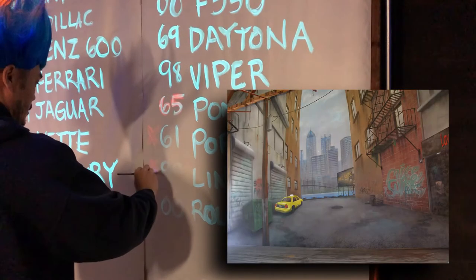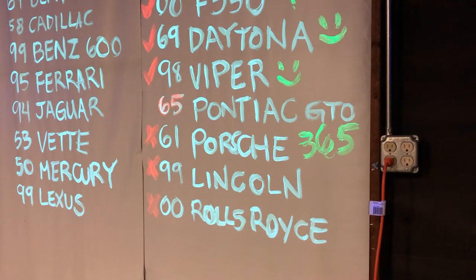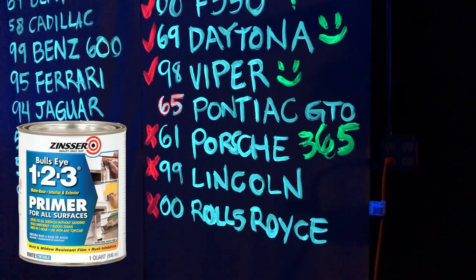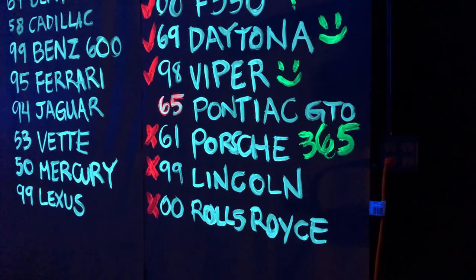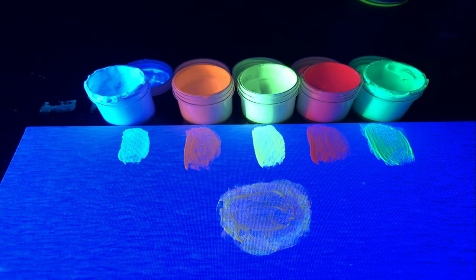Just like Wildfire's visible luminescent paints, the invisible can also be applied to just about any surface as long as it's properly cleaned and primed. I would use a flat white paint such as Titanium White or Bullseye 1-2-3 to prime the surface. Remember, darker base coats will dim the fluorescent effect. This paint is also water-based and completely non-toxic.